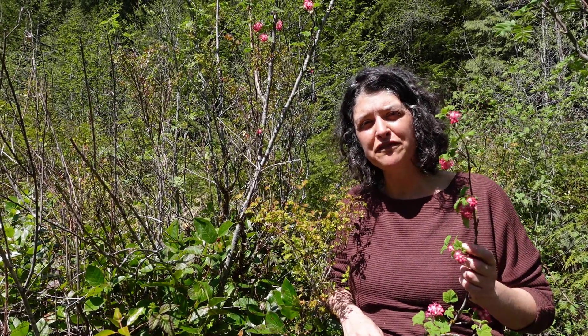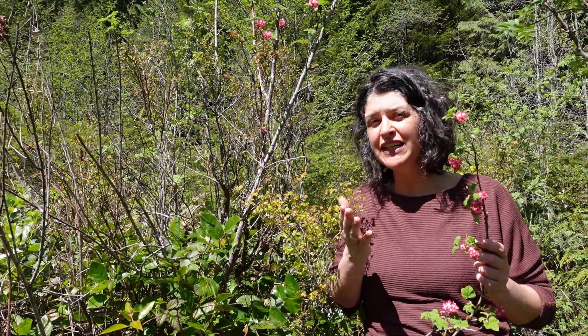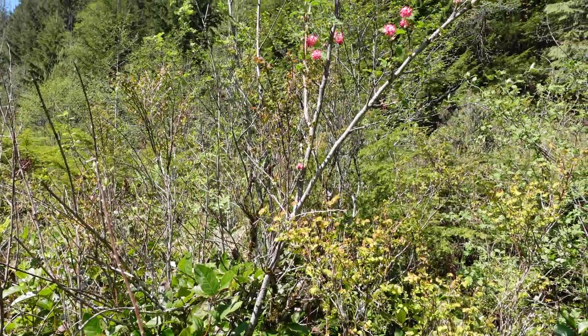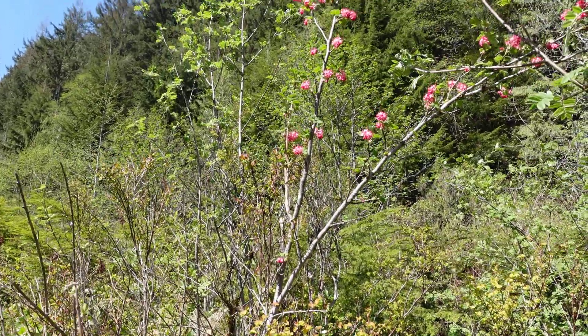This afternoon we're going to talk about red flowering currant, also known as Ribes sanguineum. Ribes is part of the gooseberry or the currant family, and this is a currant, which means it's unarmed — the shrub is very erect in form but it doesn't have any spines or thorns on it, unlike the Ribes that are gooseberries.